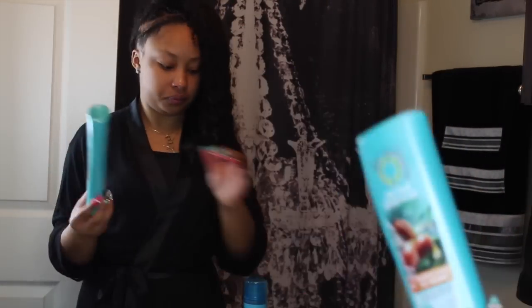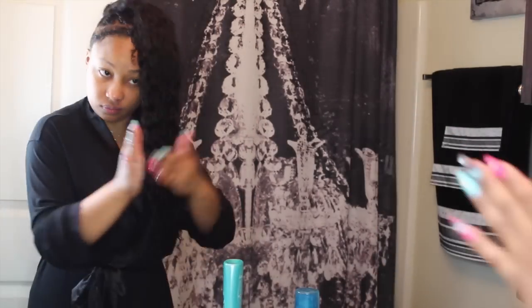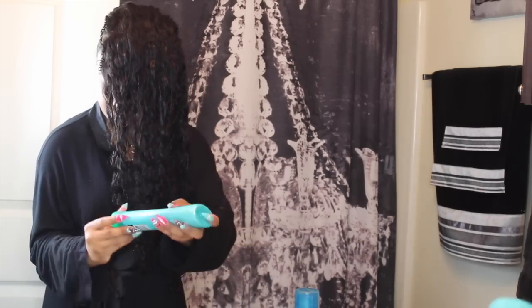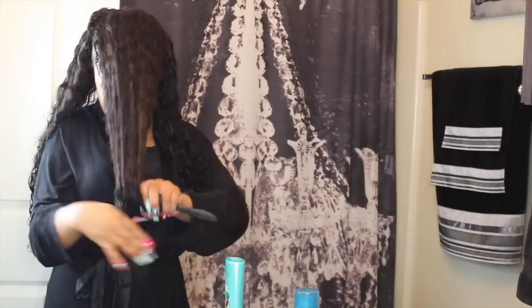Once I do that, I'm going to go in with my conditioner. This is the Herbal Essence Moroccan Shine — you can use whatever conditioner you want to use, I just like this one. I'm putting the conditioner in as a leave-in so that my hair isn't dry. It also helps with frizz and defining the curls and all of that as well.